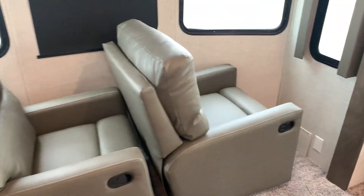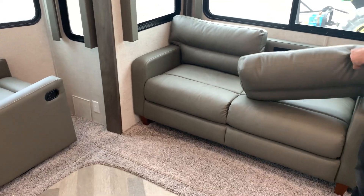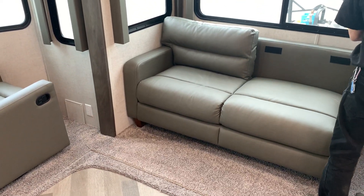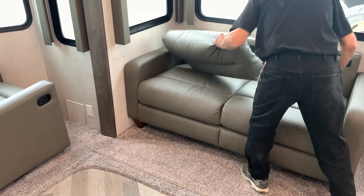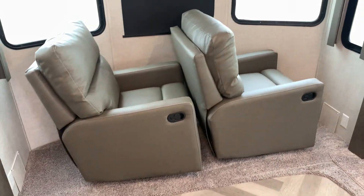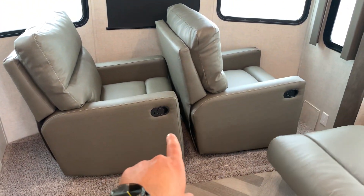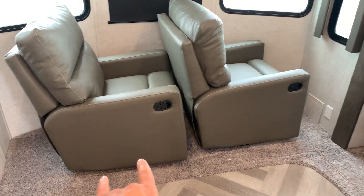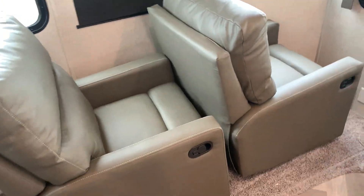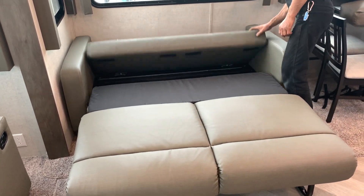Two recliners that fold into a bed — let's take the cushions off. For future reference, these two recliners can be in the way of the slides when moving them in and out. They have to be in this orientation in order to fold the unit completely — if you don't, you may mark them. And the bed works just like so.